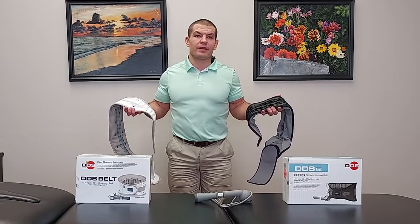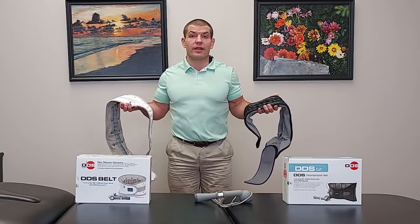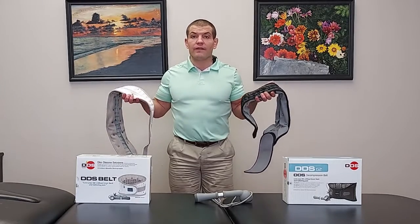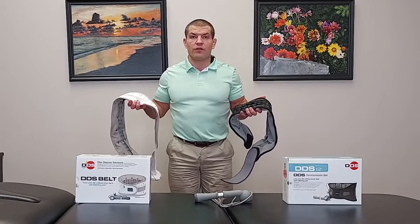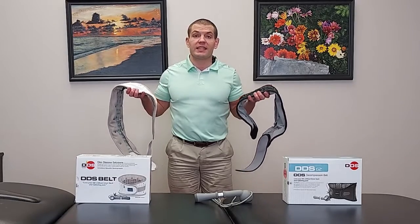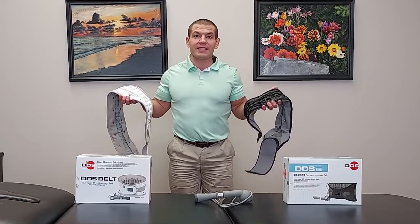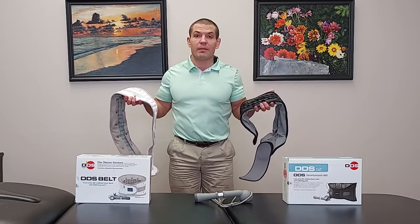Which back brace is better — the DDS-300 or the G2? Both of these braces are fairly similar models for degenerative disc disease, herniated disc, and sciatica, and they're made by Disc Disease Solutions.